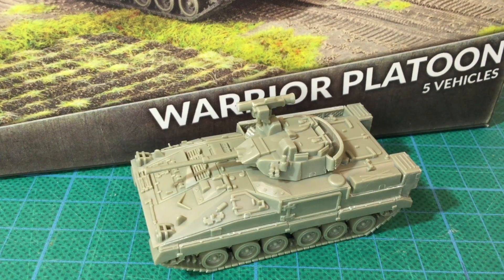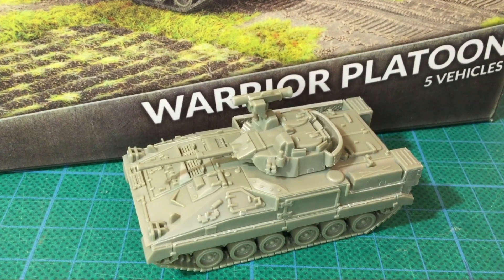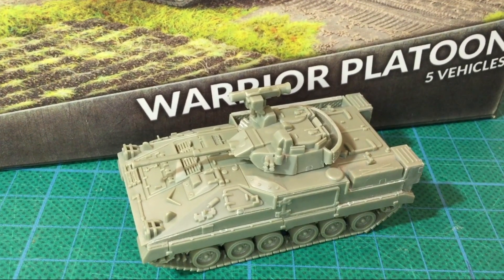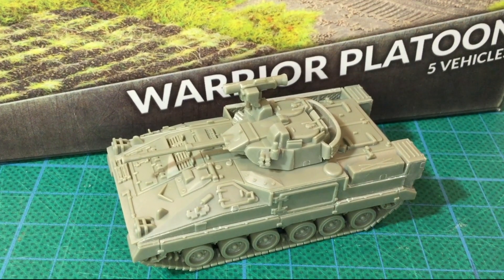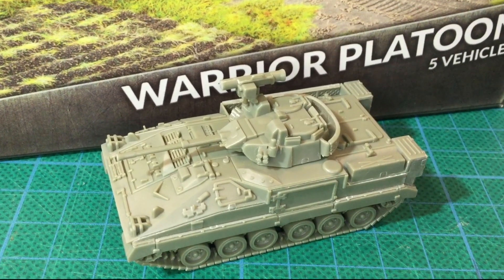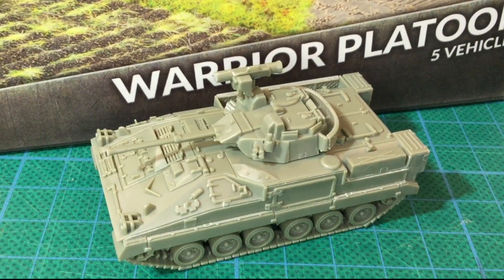British infantry get to step up from a boxy battle taxi to an infantry fighting vehicle with the release of the Warrior for Team Yankee. The FV-510 Warrior is better armed and armoured than the FV-432 APC it partially replaced. Join me to take a look at this new plastic 15mm kit from Battlefront.